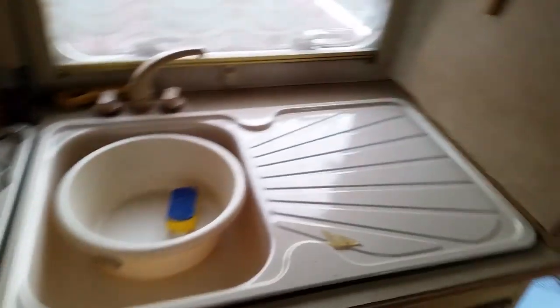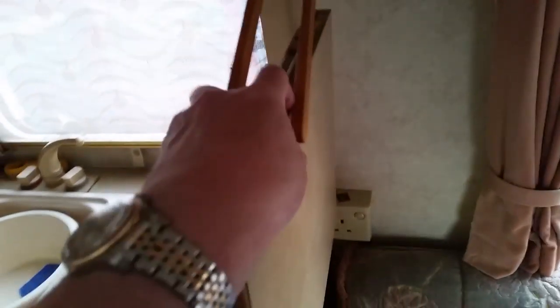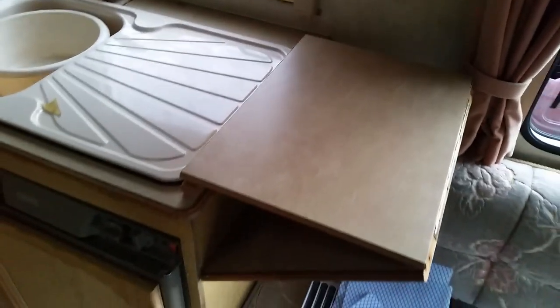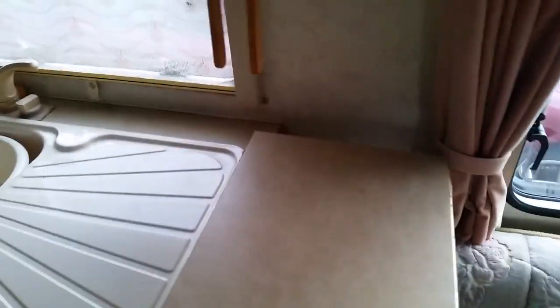This area here holds up to give you the sink area, a side splash area, or you can change this to a slightly different arrangement where you've got extra working space when you're cooking or doing things.